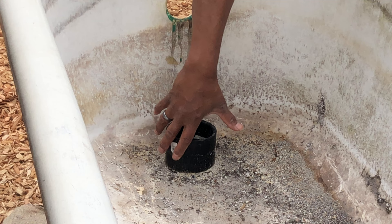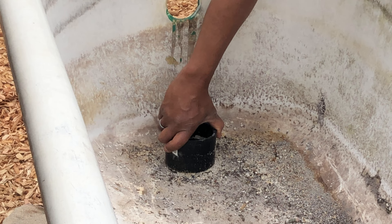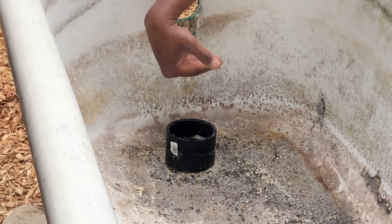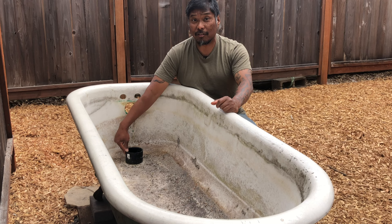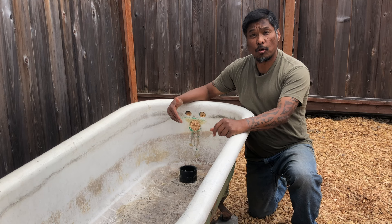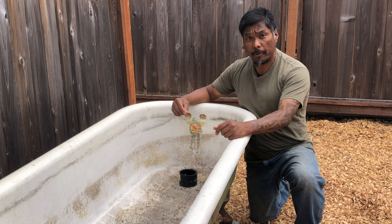If you saw my previous video about this bathtub, you might recall that I created a reservoir of water in the tub. I did that by adhering a PVC coupler around the drain hole to create a water reservoir of a few inches. This reservoir is useful to increase the amount of soil that is constantly moist, which is useful during the hot summer months. One of the worries I had was having stagnant water in the tub.